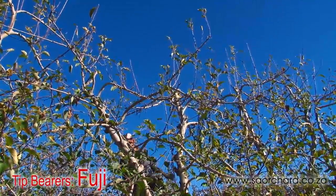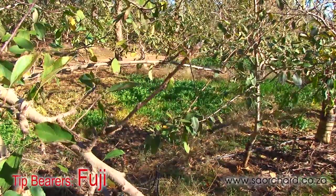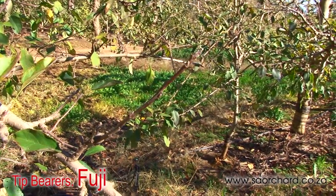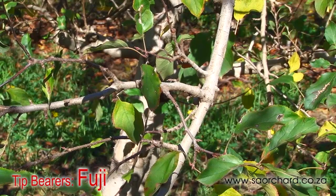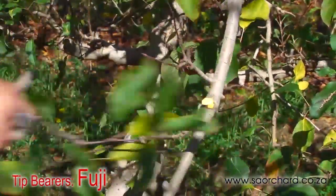Fuji is similar to Golden Delicious except that cuts are never made into the two-year-old spurred-up wood, as this would tend to make the tree over-vigorous and put it into an alternate bearing cycle where it only produces a crop every second year. When a bearing unit is too old or too thick, it is removed entirely.